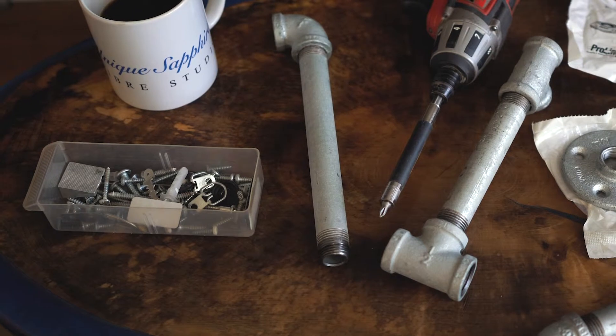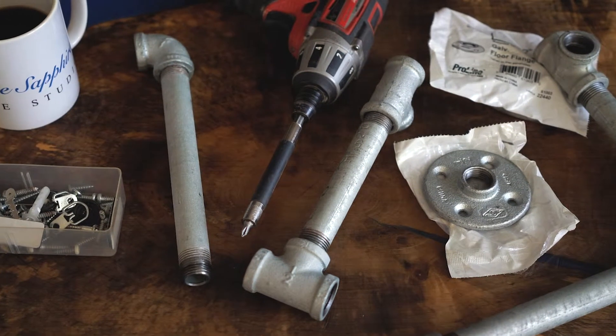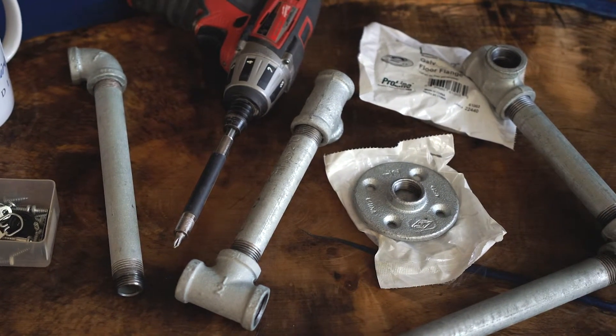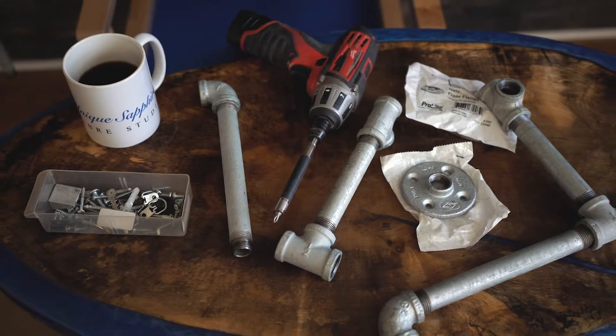Here's all my pieces for my rig that I'm going to mount to my ceiling that I just patched. Yes, I'm going to put holes in my newly patched and painted ceiling — because I want to do some overhead shots and this space is too small for something to stand on the floor that I'd have to move around.